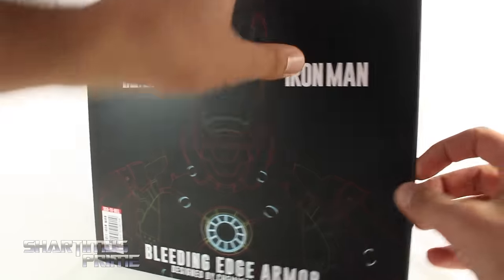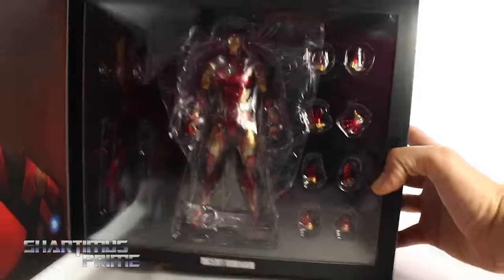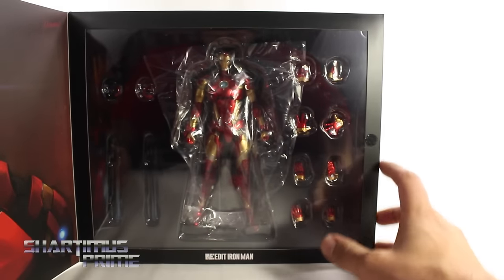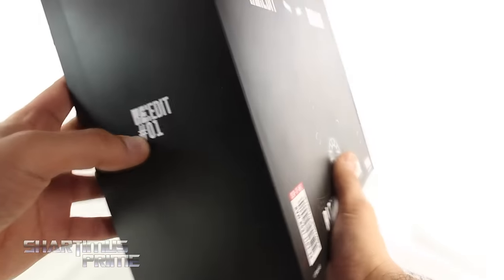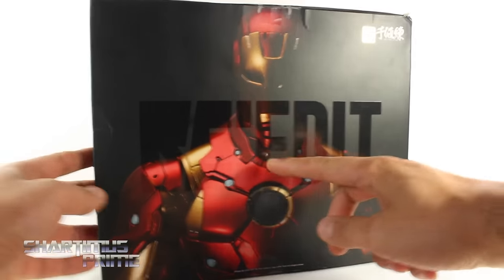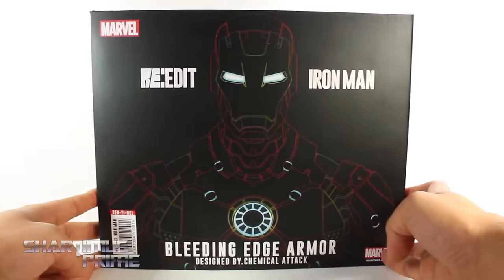You can see this is held by velcro right over here — you can open this up and see the Bleeding Edge Armor Iron Man. I believe this is close to a Marvel Select scale figure but super articulated. You get a bunch of interchangeable hands, these things are incredible, they are not cheap. You can see this is number one right there and it says Re-Edit on the packaging.